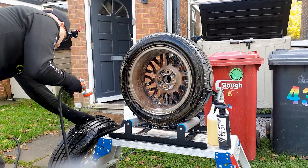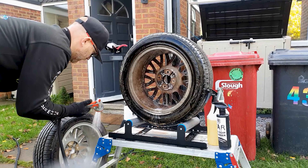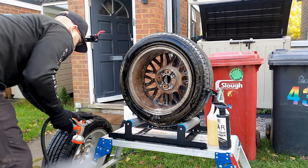Working two wheels at a time keeps that efficiency high and also allows for dwell times. While you're working on one wheel, you can work on the other, and that allows the products to get some extra bite.